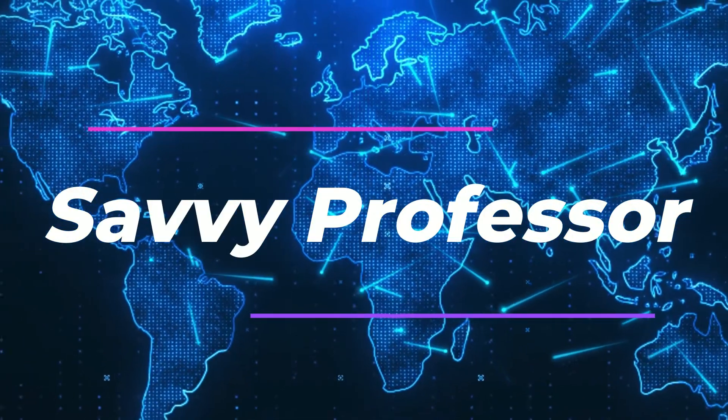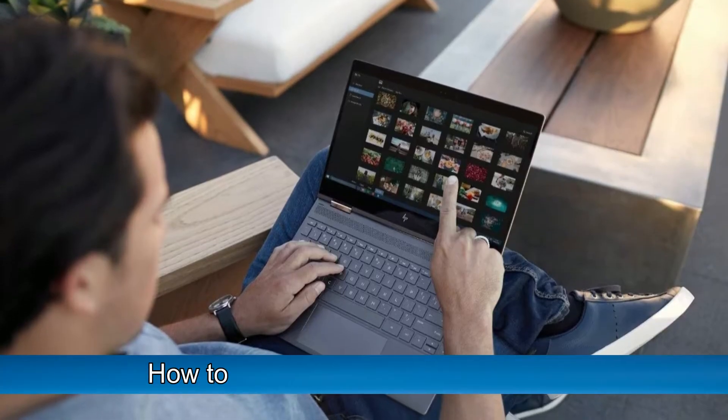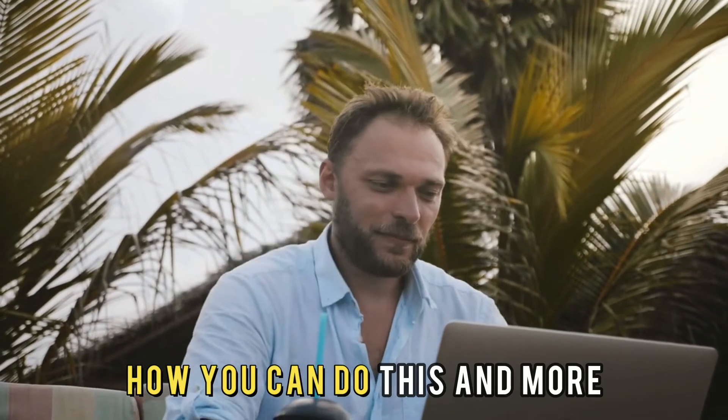Hi guys, this is Sarah from The Savvy Professor, and in today's video we'll talk about how to turn on touchscreen on HP. Watch this video until the end to learn how you can do this and more.